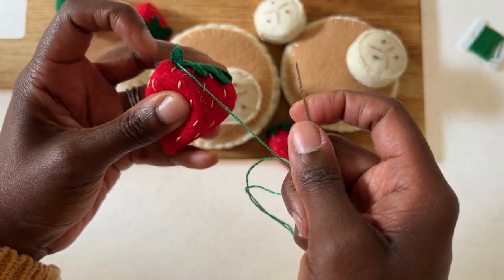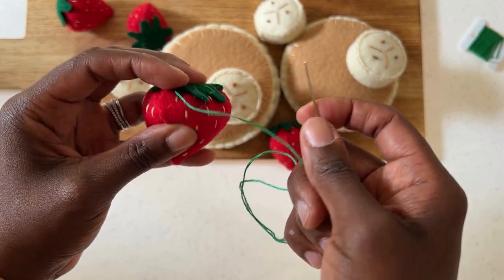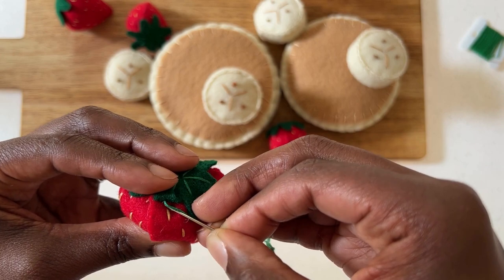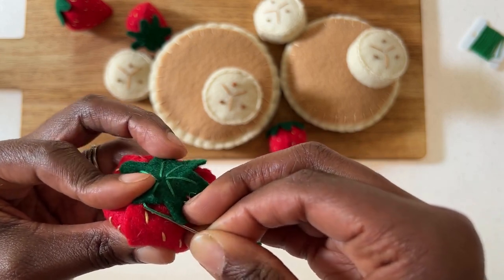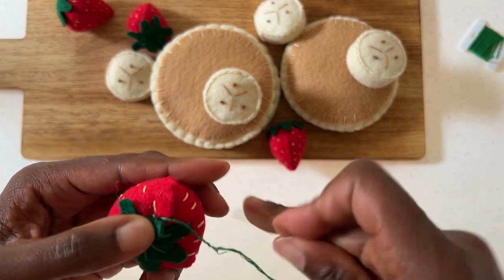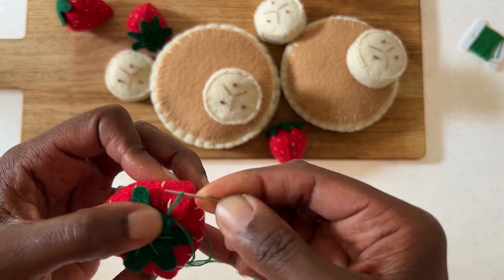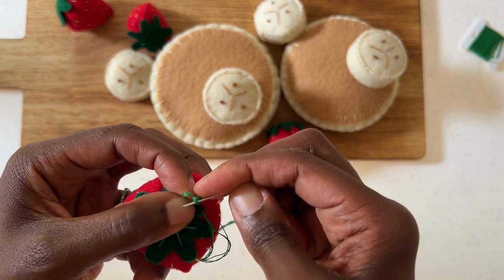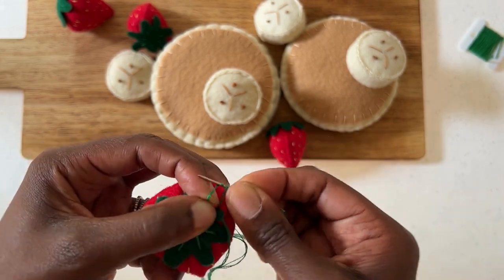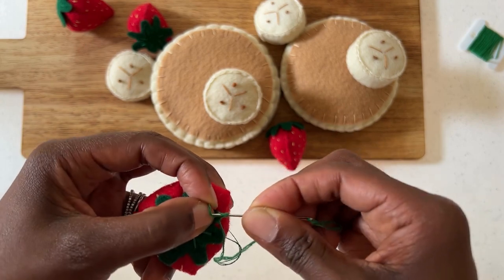Once you've gone all around your strawberry and the top is secure, you're going to finish off by securing that last stitch to the red part of your strawberry. Pick up a little bit of that felt, create the loop, hold it in one hand, wrap around three times, hold that knot nice and close to the strawberry, and voila, you have done it.